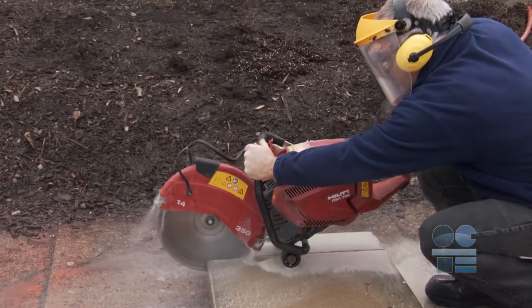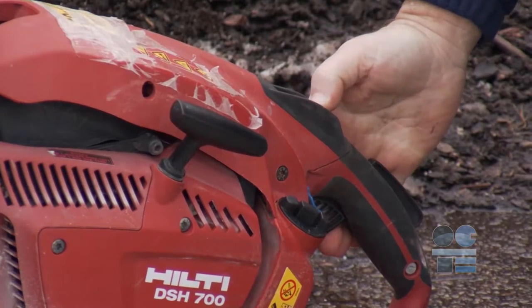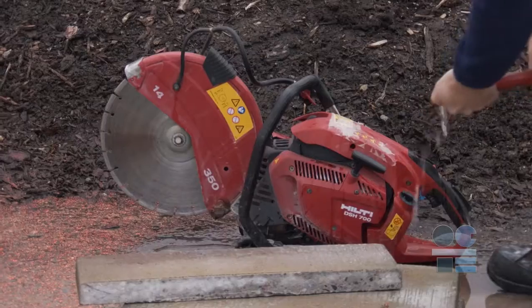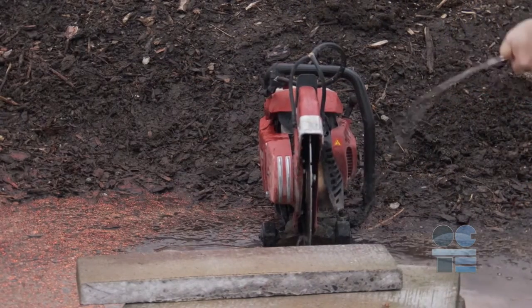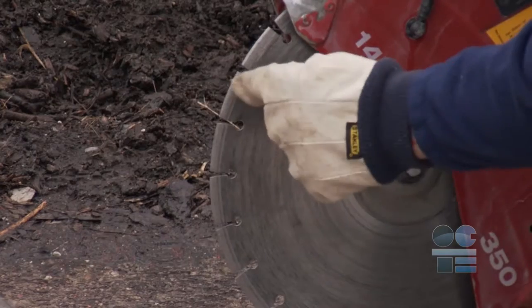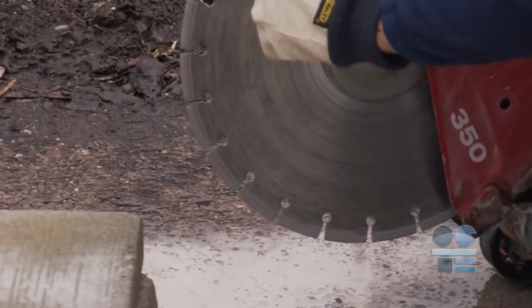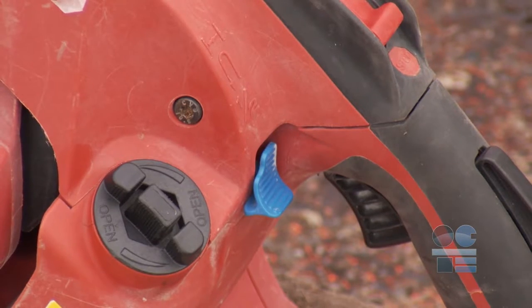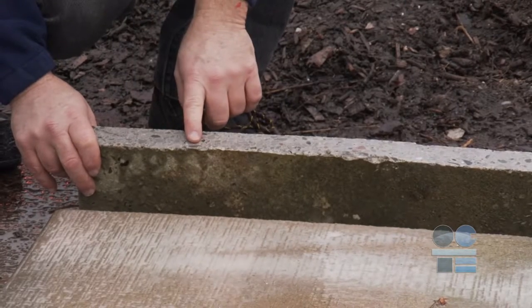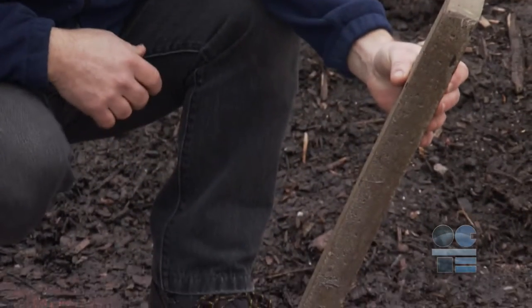Once the cut is completed, turn off the saw using the kill switch. Let it cool. Remember, never refuel any machinery while the unit is still hot. Once you're done your cut, time to clean and check all the parts, especially blade condition. Note any defective parts and tell your teacher about any issues. Replace non-functioning parts only if trained and instructed by your teacher. Also, if you're working with heavy materials like concrete, stone and tiles, make sure you are lifting pieces properly and carefully.